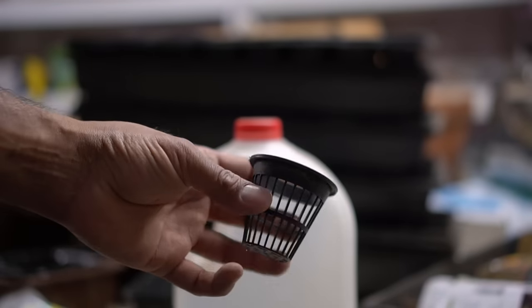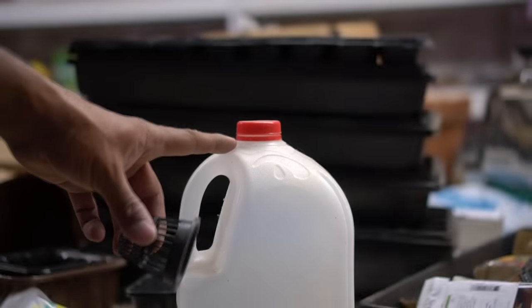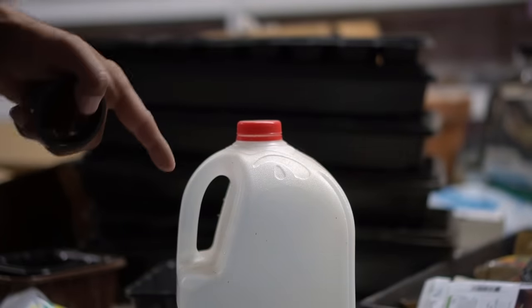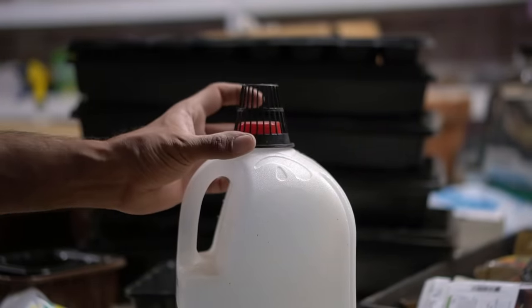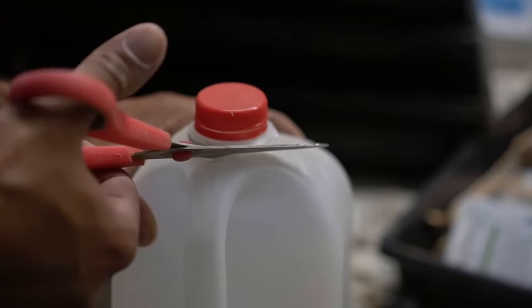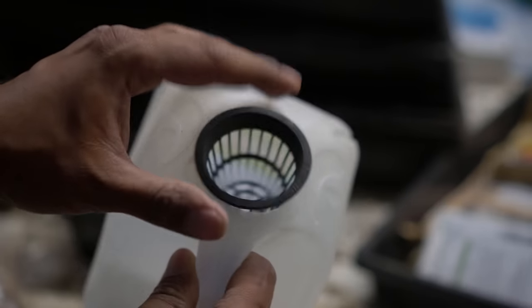Number two, you can utilize milk jugs to grow your plants hydroponically. I'm going to be growing tomatoes hydroponically using a hydroponic cup on the milk jug. First, I'm going to cut a hole right on top of the milk jug — I'll get a mental picture of how big the hole needs to be.